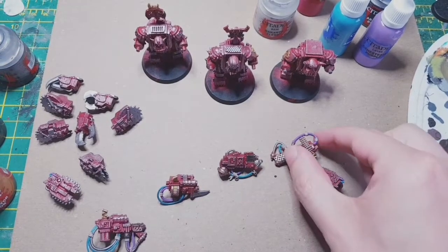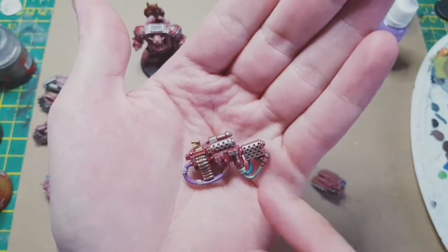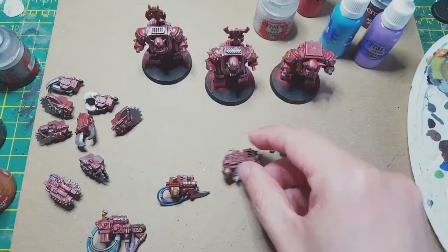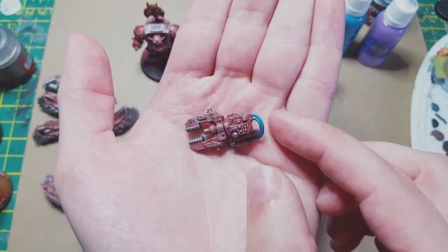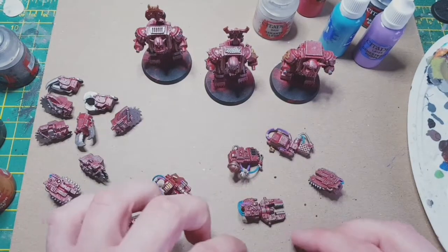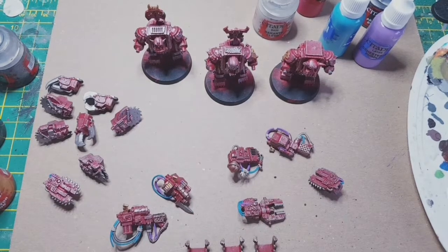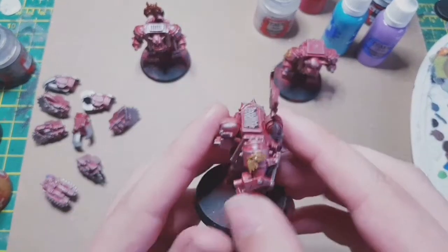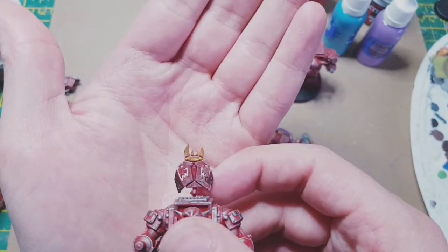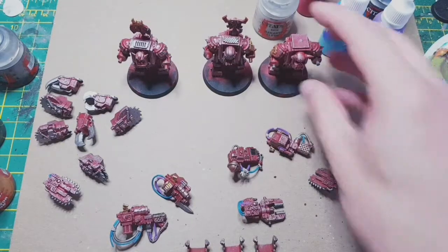We've added the colours to the guns — just gone around and picked a few little bits out with the bronze and the Tin Bitz, and a few pipes of purple and blue. Nothing crazy. On the claw we gave them a dry brush as well with the silver, picked out the pipes, and then dry brushed the mouth guards too. I've also picked out a few little bits on these guys — the tops, little skulls and things on the front — just a bit of variation to break up the red.